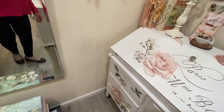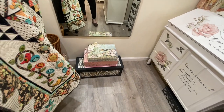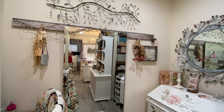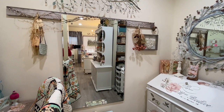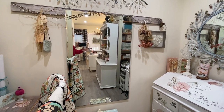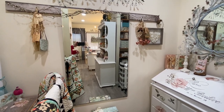Over here is a mirror, and this mirror was my parents' mirror in their house. I love the depth that it gives the room — it really reflects light, and when you're standing at the other end, it makes the room feel even bigger. It looks like you're looking through to another room.